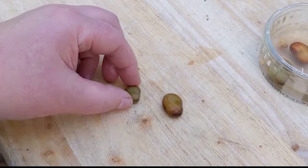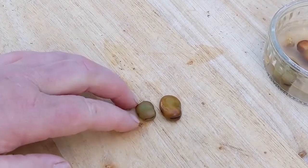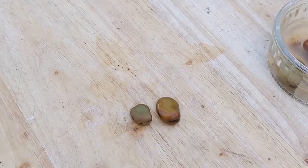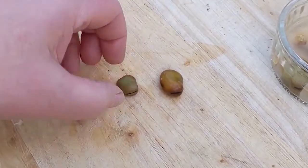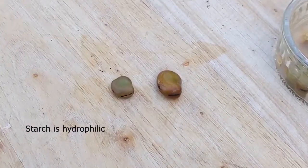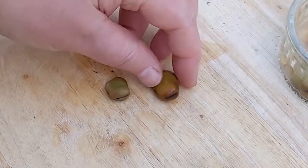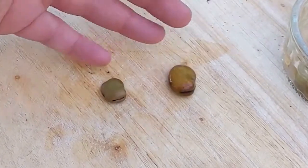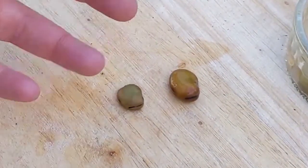A broad bean seed is usually that size when it's dry and in storage, but after 48 hours in water it has actually swelled. The reason for that is the starch in the seed — it's almost 100% starch — and starch is a hydrophilic polymer, meaning it readily bonds with water. Evolution has seen to it that a germinating seed packed with lots of starch can get enough water to germinate.